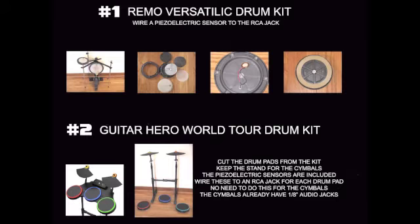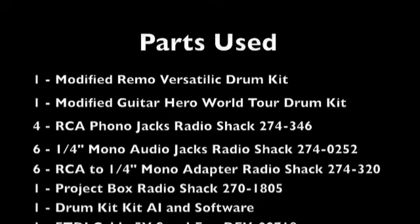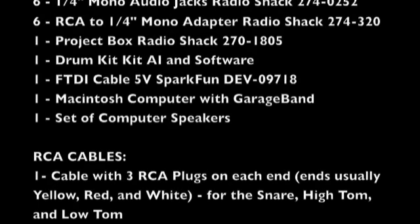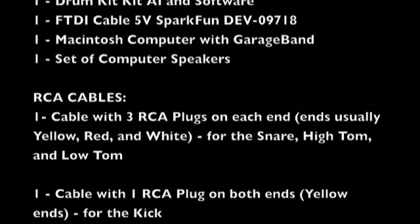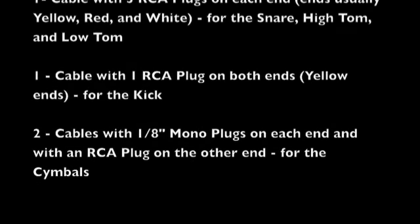Parts used were the two modded drum kits, RCA jacks, quarter-inch audio jacks, RCA to quarter-inch audio adapter plugs, Project Box, the Drum Kit Kit AI and software, the FTDI cable, Macintosh computer with GarageBand and computer speakers, and various RCA cables.